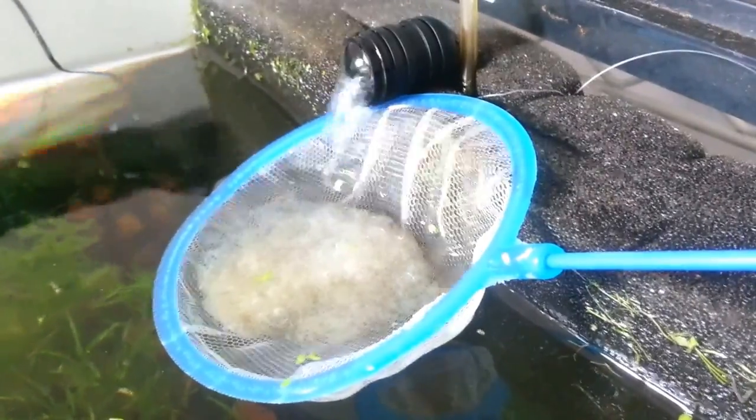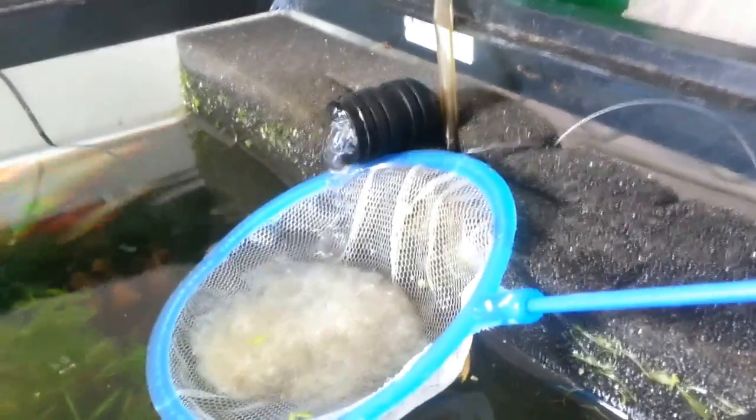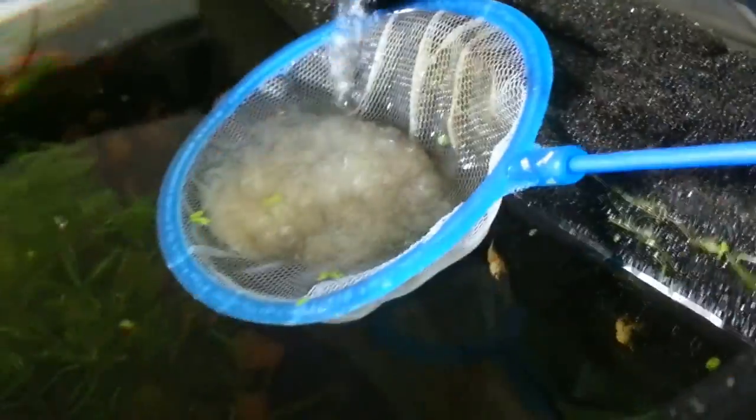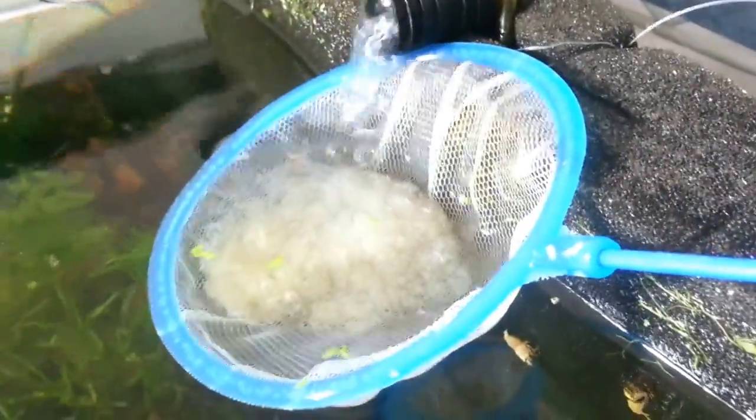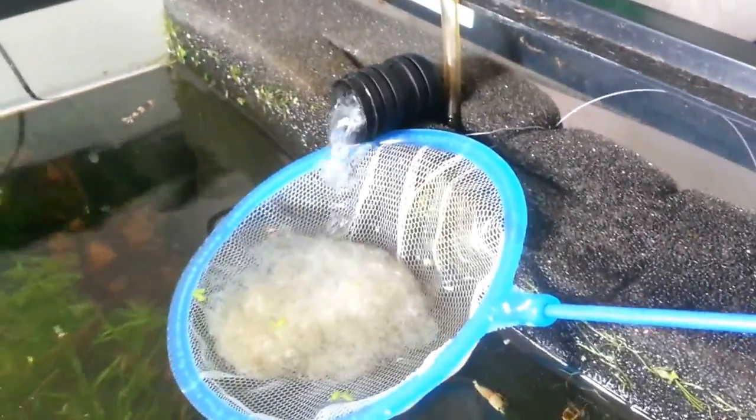So I came up with this idea to take some filter floss — this stuff right here — and I made a sandwich with the eggs in the middle, and just kind of left it like this right next to the Hamburg filter.